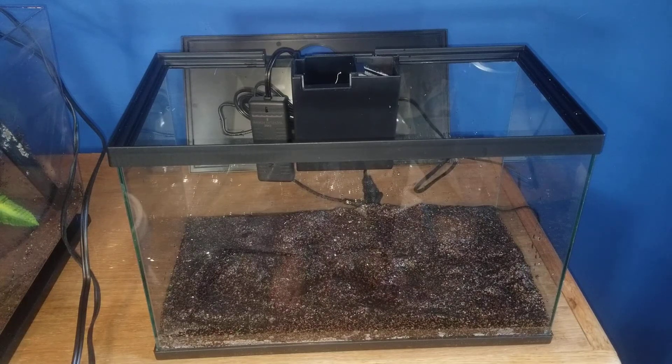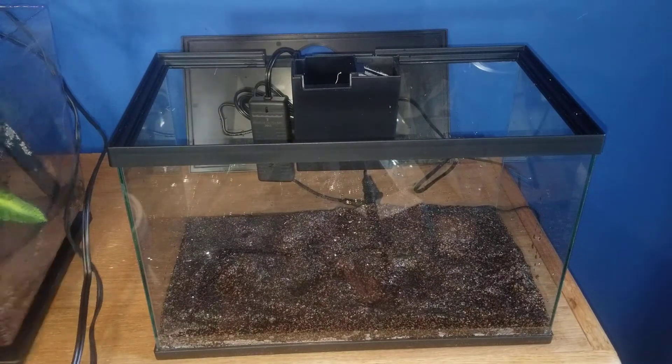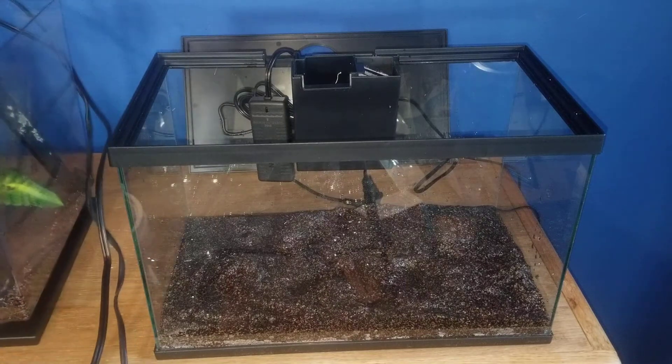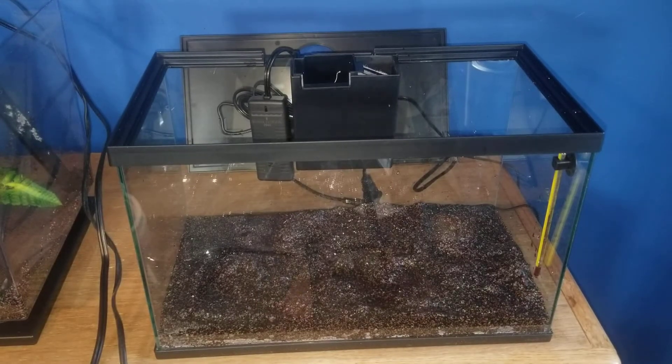I'll show you what I'm going to put in here. First is the sand — it's GloFish brand sand, very colorful: pink, green, purple, and some black. We're going to put in the thermometer and the betta leaf and see how it looks. I also have off to the side a GloFish brand plant and a fake log.